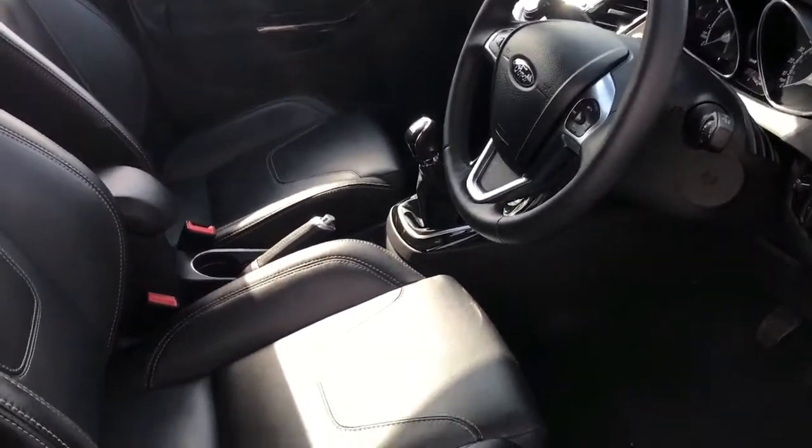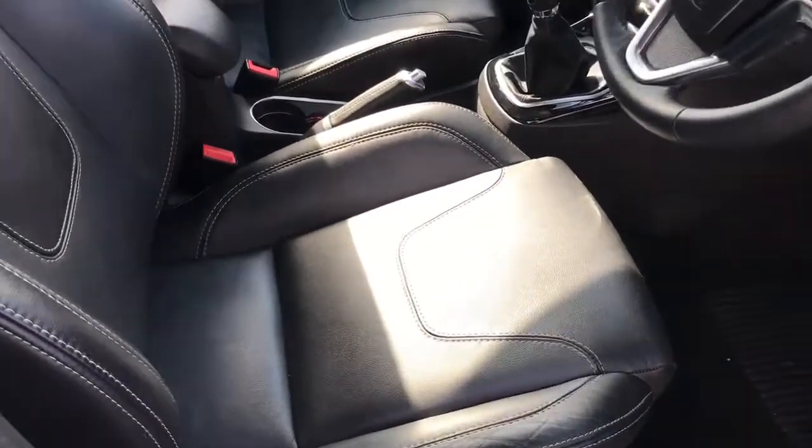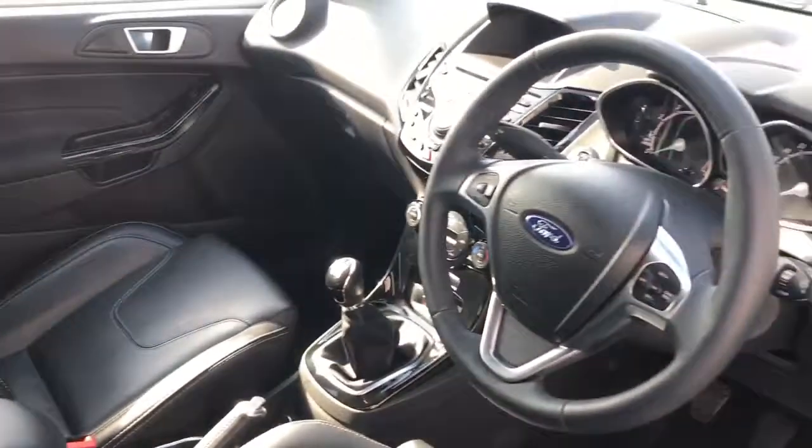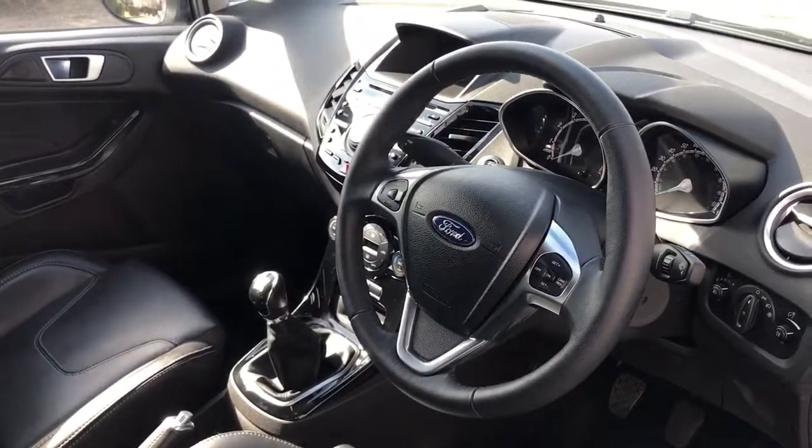Just briefly before we climb in, we can see the interior from this exterior point of view. As you can see you get full leather seats, and there's plenty to run through on the dashboard so let's hop in and do that right now.